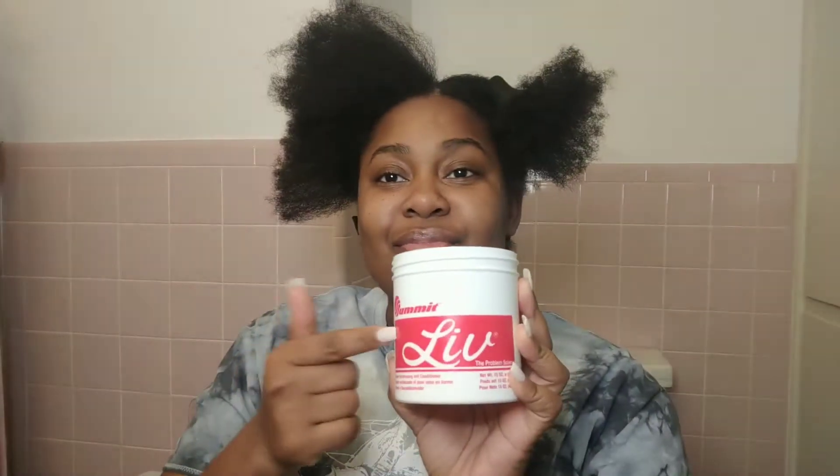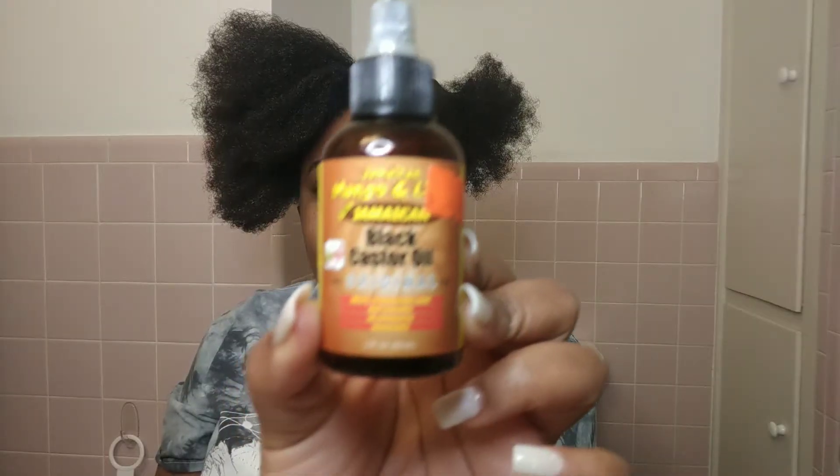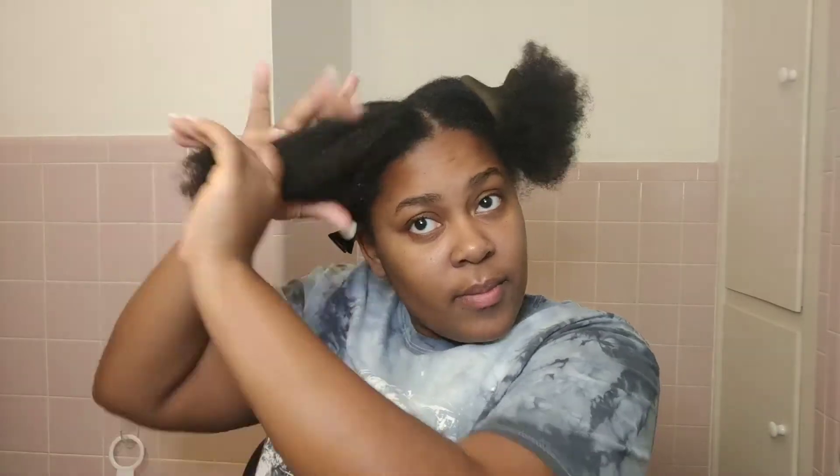I'm starting off by moisturizing my hair. Live is my number one moisturizer — I absolutely love it, it just keeps my hair feeling so soft. Now I'm taking my wide tooth comb and combing my hair out to make sure I didn't miss any tangles, and then I am sealing off my hair with Jamaican black castor oil. My hair is no longer super dry and has a little bit of bounce to it.